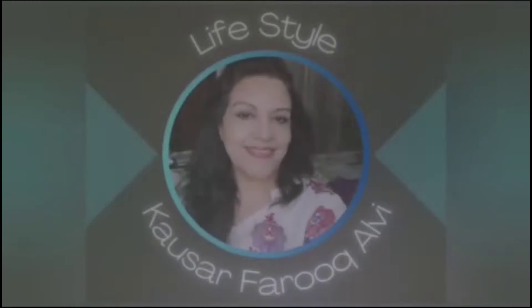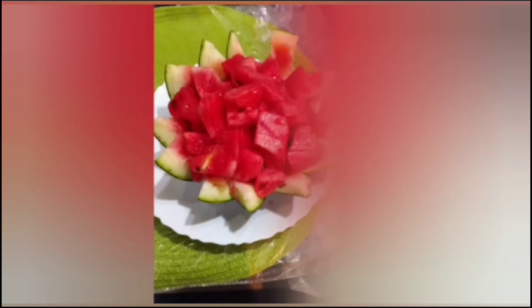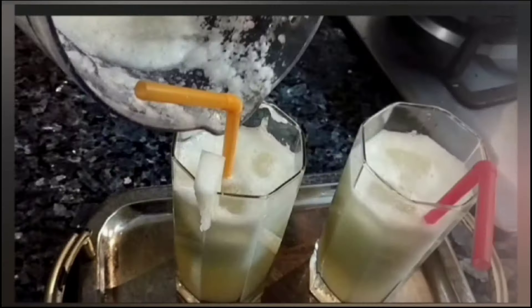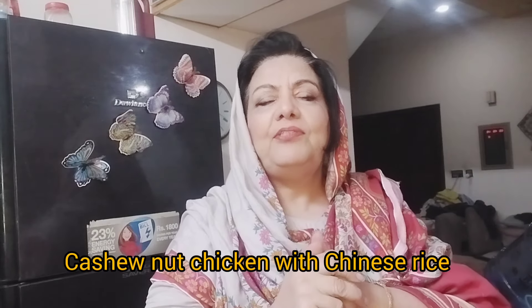Include cashew in your balanced diet. I thought let's create a recipe of cashew nuts with Chinese rice — your taste buds will elevate and be enriched. Let's make cashew nuts in Chinese cuisine and add it with egg fried rice.